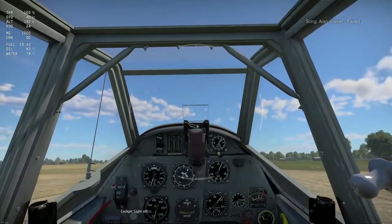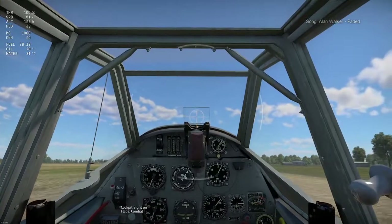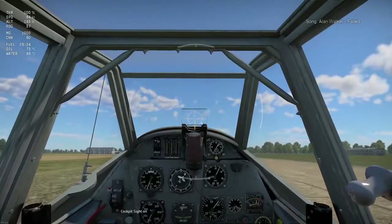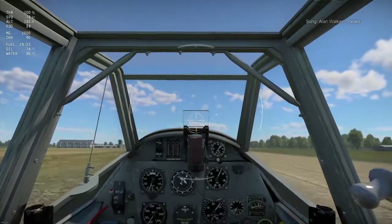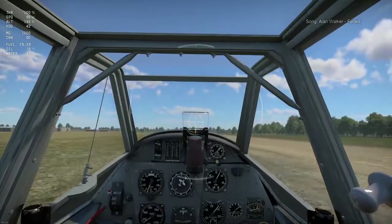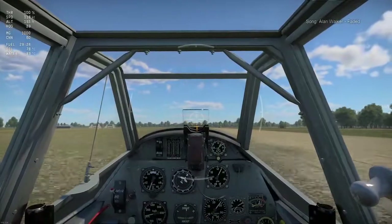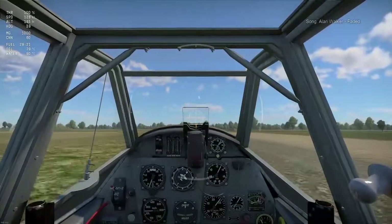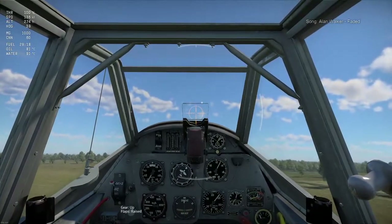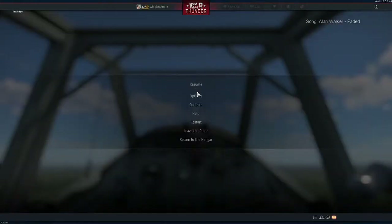I'm going to put it on my combat flaps. As soon as my plane has a little bit of speed, I'm going to slightly move it to the right so I can get up in the air. I've gone a little bit off the runway, but that's okay. Now I'm going at 120 knots — gear up, flaps to raised. And that's how I've taken off.